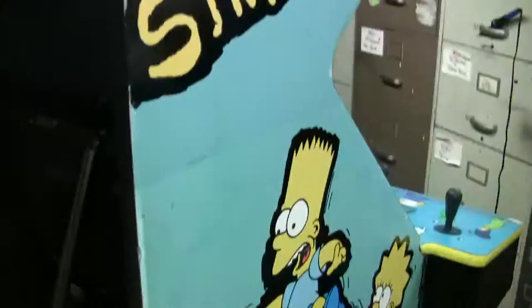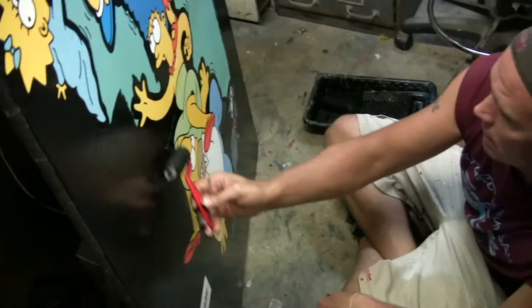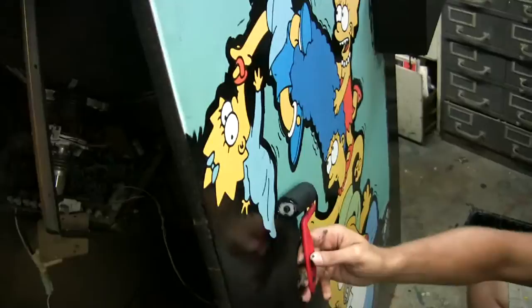Steven, how long ago did you start? About two hours ago. So you can see this is very time consuming, but wait until you see how neat it looks when it's done. This is Steven's own idea — I think we're the first ones to do something like this. This will be Steven's second Simpsons. The customer ordered it because he loved how nice it looked on the other one.